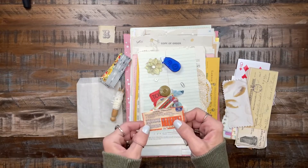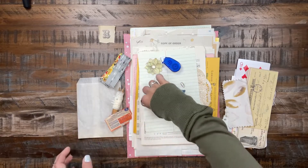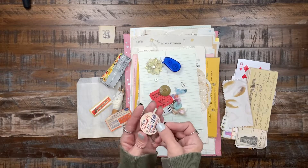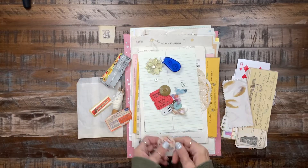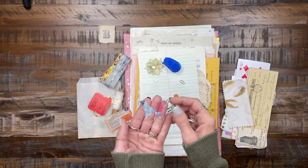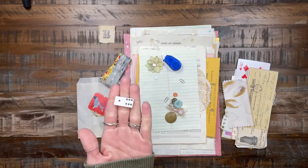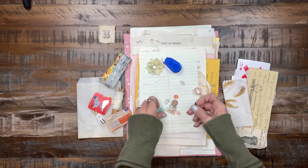You get a Betty Crocker coupon, and I believe this is a cigar wrapper. You also get one of the vintage milk caps that goes on the glass jars. Some tickets, a little butterfly — it's hard, it's so beautiful. You get a domino and there's a variety of vintage buttons.